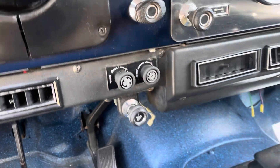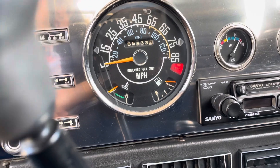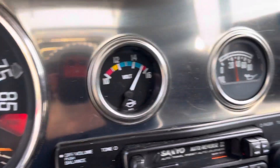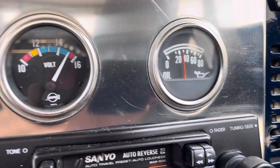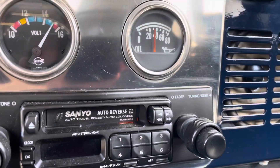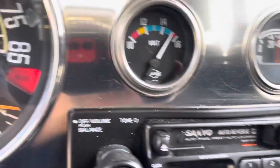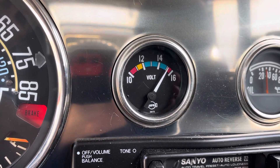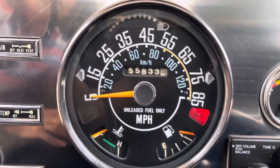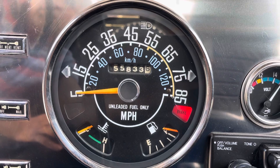The fuel is full because I topped it off the other day. Everything is working — there's your oil pressure, and your voltmeter is working. Obviously we just turned it on so the temperature gauge is not up to temperature yet.